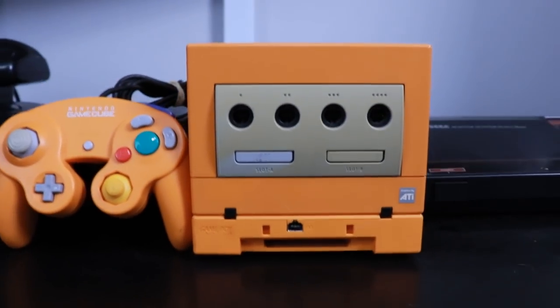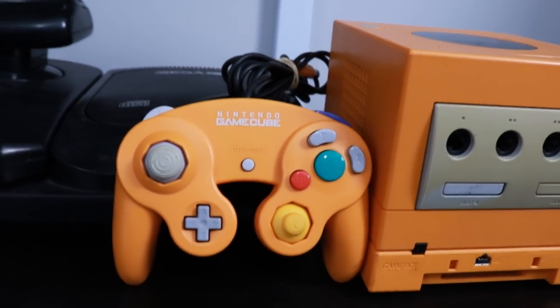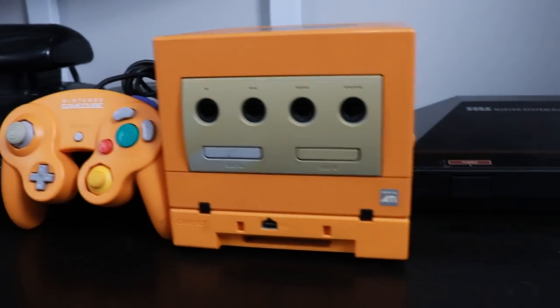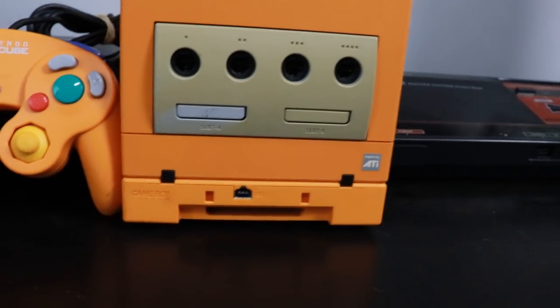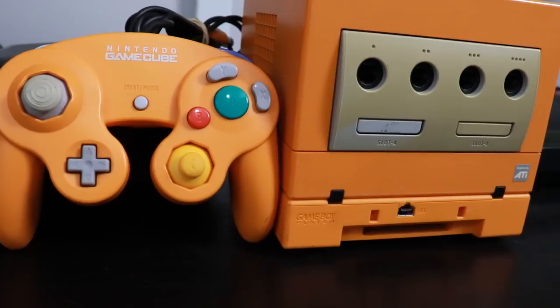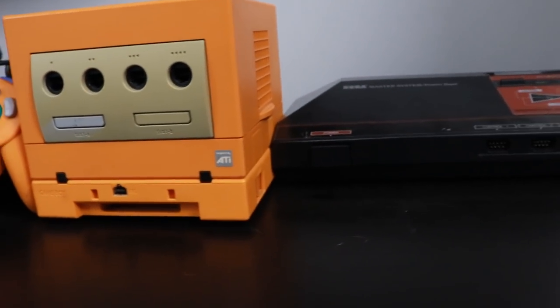When it comes to my collection, one of the things I am most proud of and excited about is my spice orange Japanese GameCube. It just looks amazing — it's spicy, it's orangey, what else do you need? Not only do I have a spice orange GameCube, but I have the matching spice orange Game Boy Player for it as well.